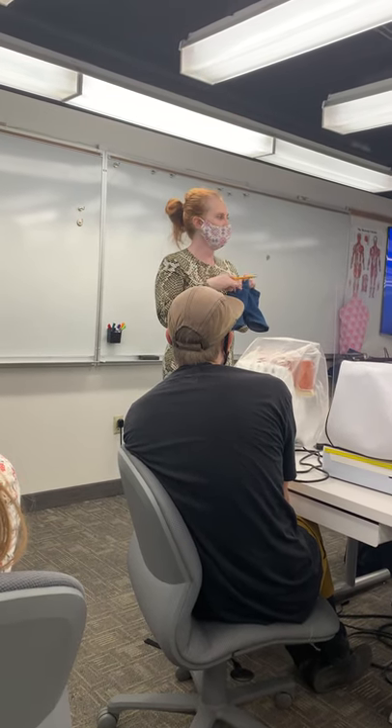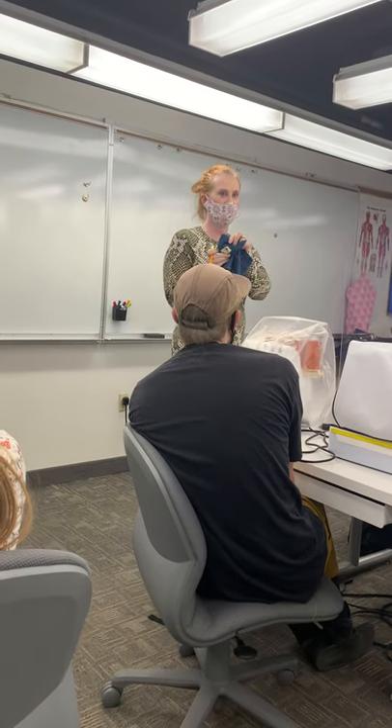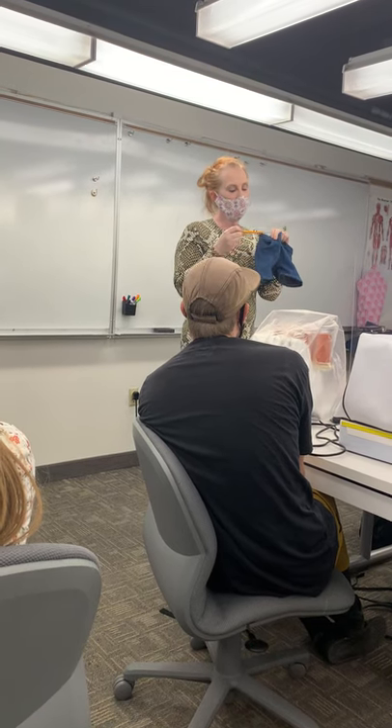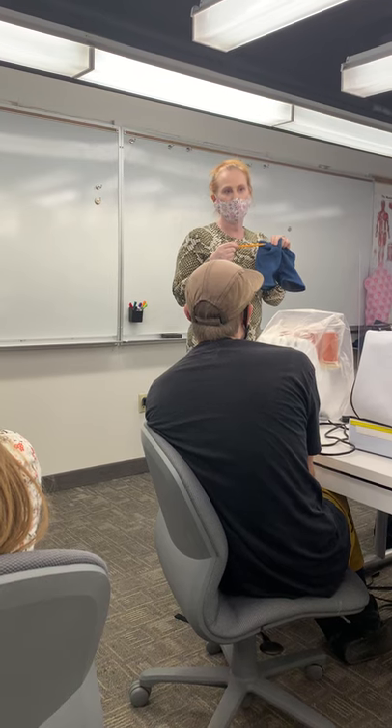I had a student put gold lamé in his pocket bags once — that was awesome. These are little pink butterflies, because why not? But I don't want a broken line in the front of the pants. I want them to look very businesslike on the outside.